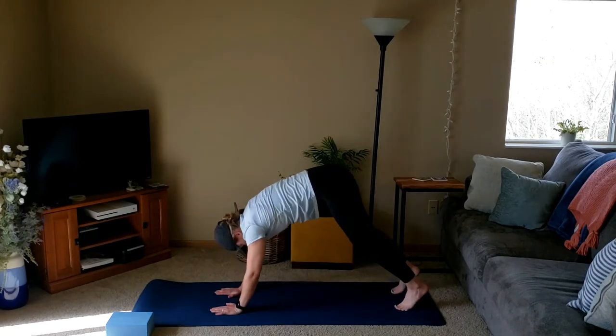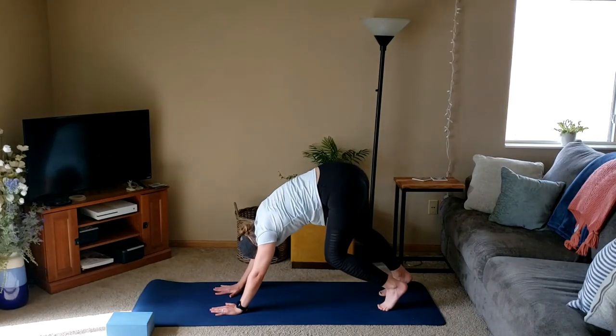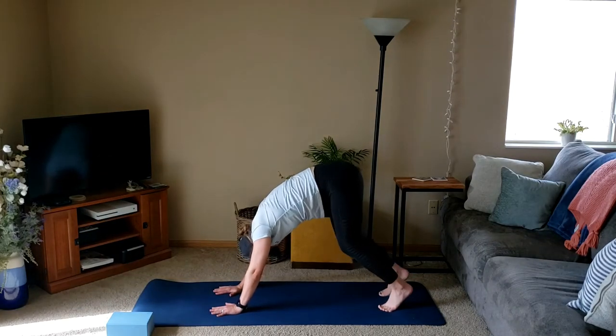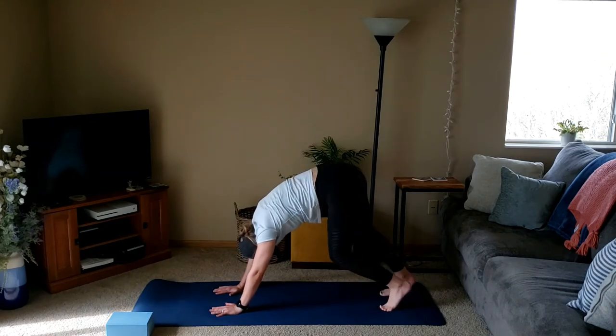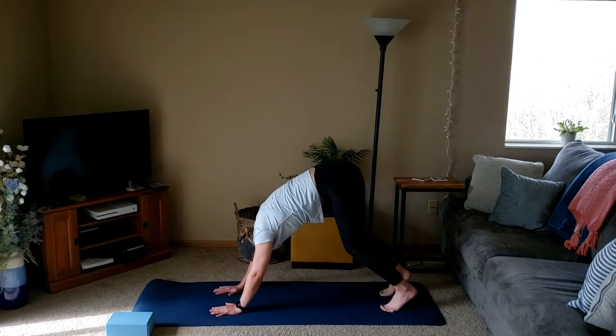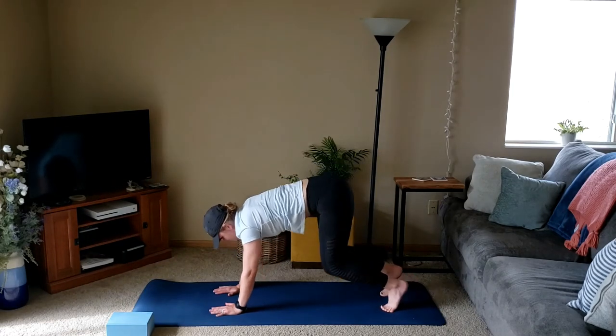From the high plank, we'll press the hips up towards the ceiling into down dog, taking whatever movements feel good for your body today — pedaling out the feet, maybe taking some knee bends, shifting the hips around. Lots of options.